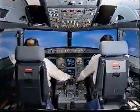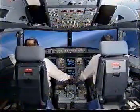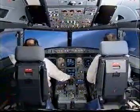Activate approach phase. Approach phase is activated. Manage speed. Speed is managed.